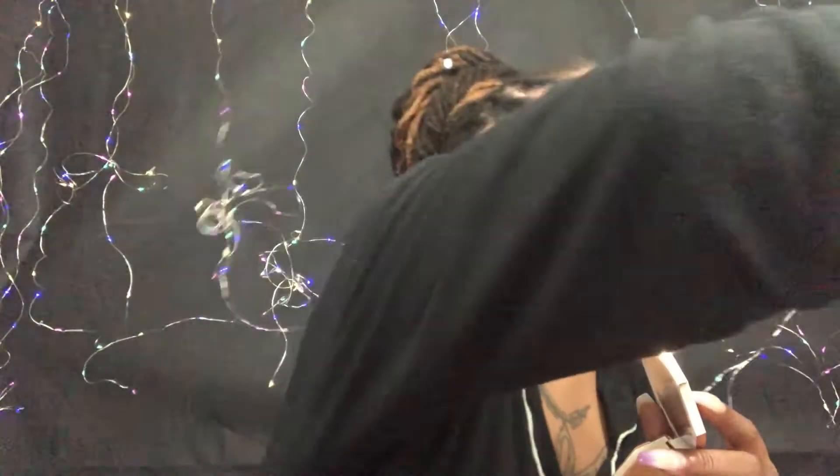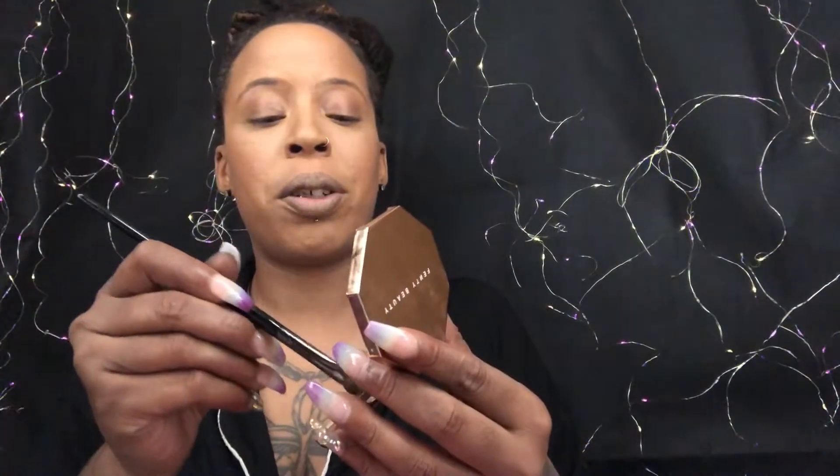I take this little angled brush from the James Charles brush set — it's perfect for nose contour. I dip it into the Bajan Girl and reinforce my nose contour, starting at my eyebrow and putting it down the side of my nose, then buffing it out with the same brush. I don't put a lot because my nose isn't big, but I like to do a little extra. Same thing on the other side — reinforce those shadows to make your nose look smaller.